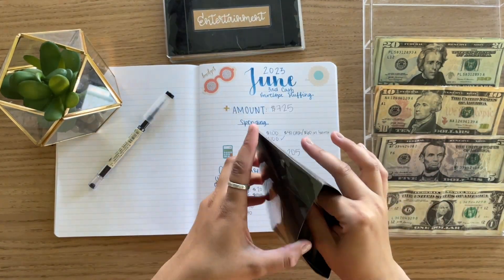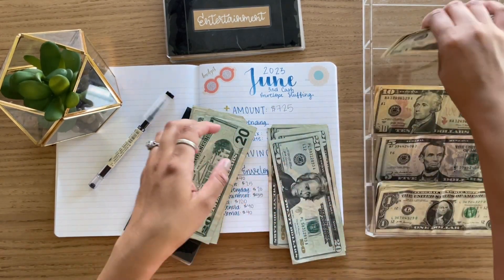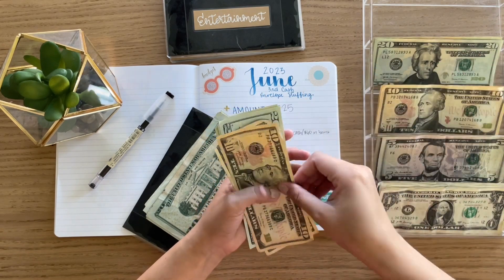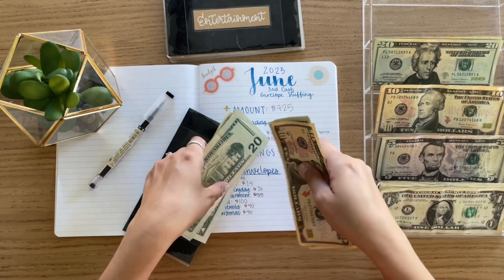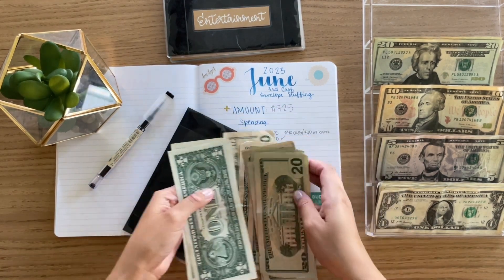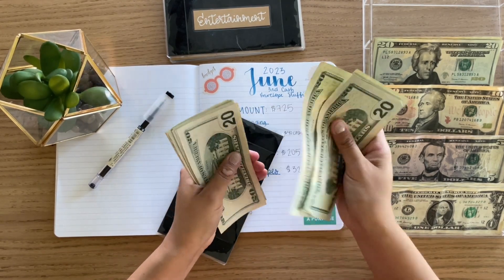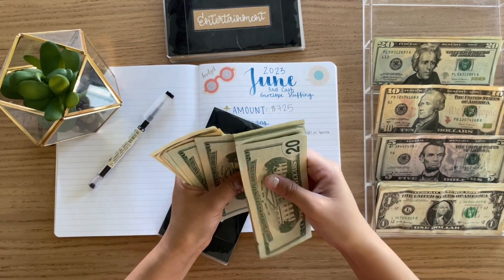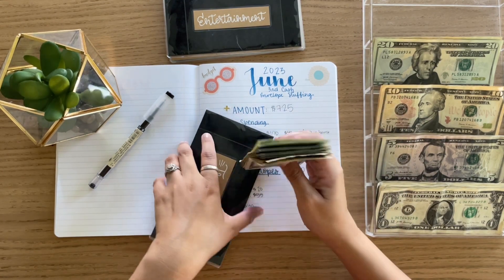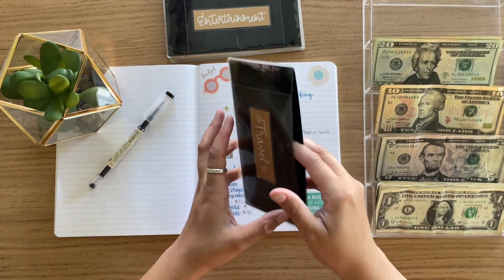Travel will be getting $100. Counting: $20, $40, $60, $80, $100. And we also have an account in our bank that has a little over $200 for travel as well. So that brings travel to $282 total between cash and the bank account.